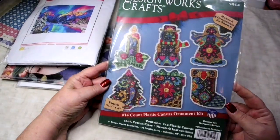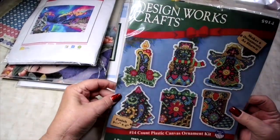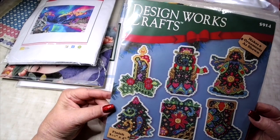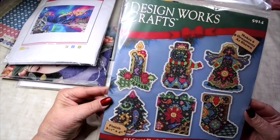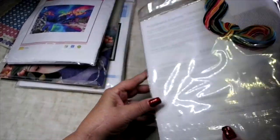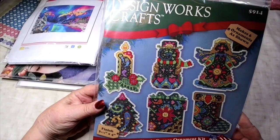The last item in the cross stitch giveaway is a set of Christmas ornaments on plastic canvas by DesignWorks. They would be really easy to make for Christmas and not difficult to do at all. The kit has everything you need. Aren't those pretty? I thought those were really sweet.